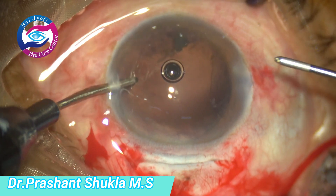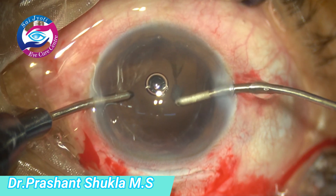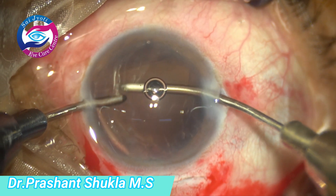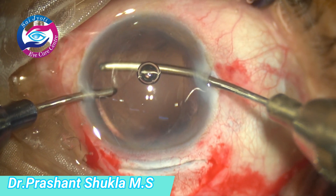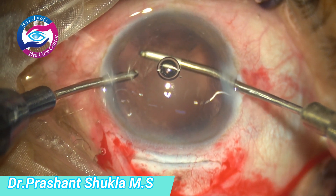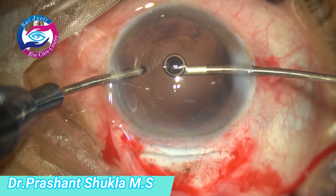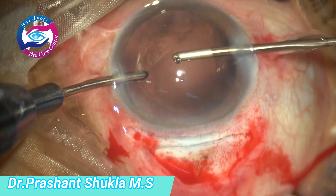Now I am going to use the aspiration handpiece to remove any loose cortex. This is the area of extension of the rhexis and we have to be very careful — we should not catch hold of the capsular flap, because if the capsular flap gets entangled in the aspiration port of the bimanual we can have a posterior extension. Utmost care has to be taken to remove cortex only; even if there are a few tags below the extended rhexis margin they can be left if they are not very big. I am still trying to remove as much cortical matter as possible without compromising the integrity of the capsular bag or the posterior capsule.